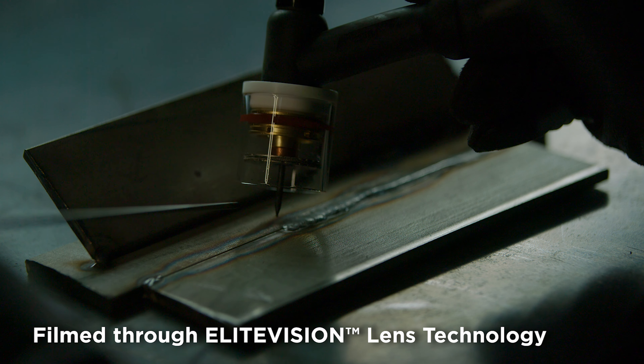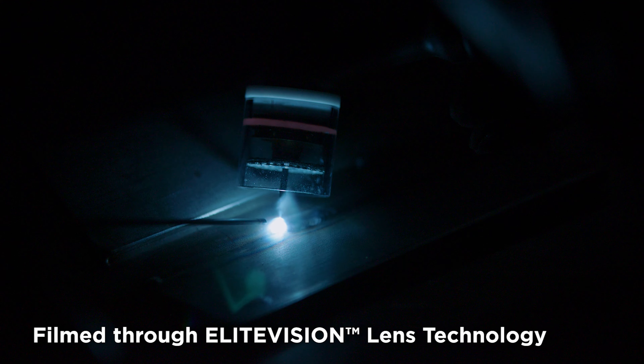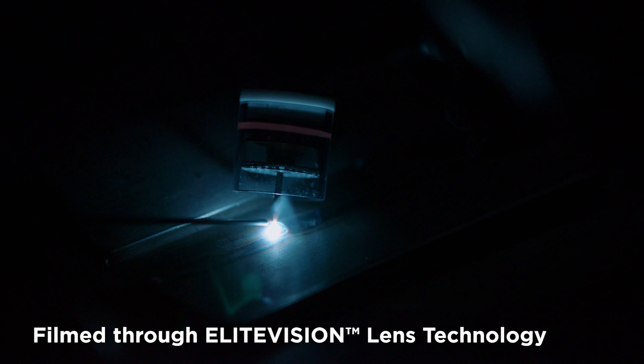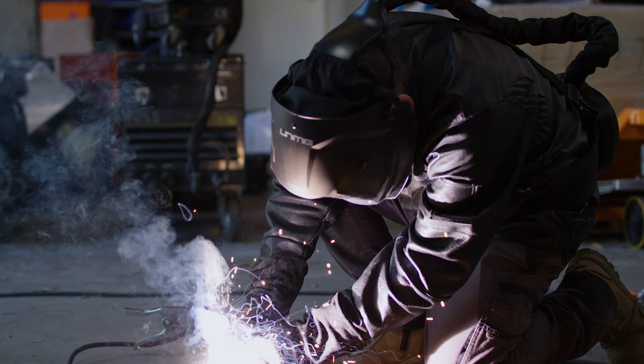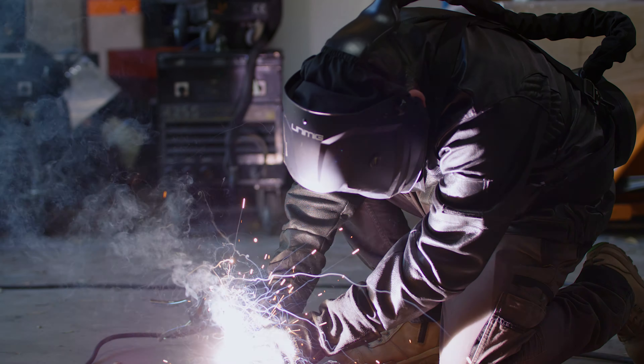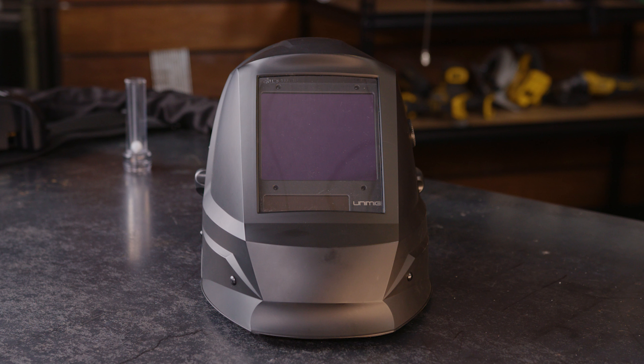On top of all the great features of our PAPR helmet, you're still getting Unimig quality. That means the helmet comes with all the features our helmets are known for, like our True Color View. The helmet comes with our Elite Vision technology, which means that the lens sees more reds and blues instead of just greens, giving you a more real-to-life True Color View. You'll have better optical clarity so you can see the weld better at all stages of the process and reduce eye fatigue.